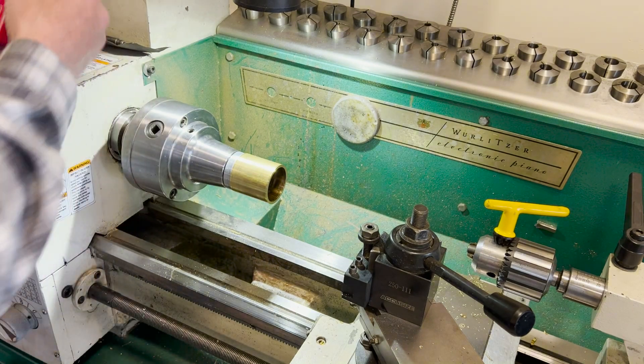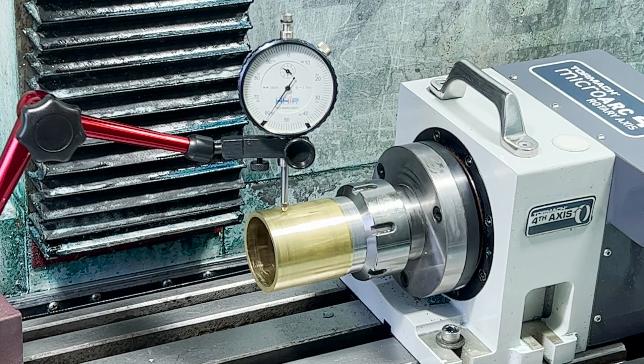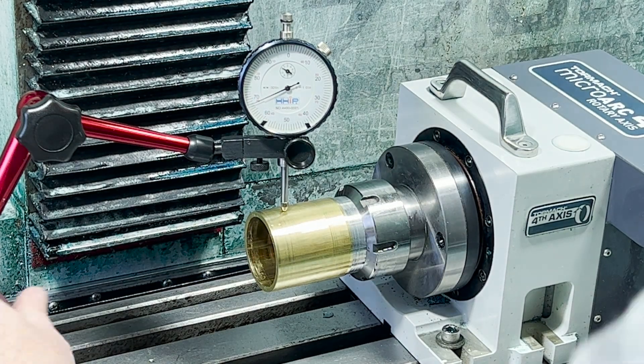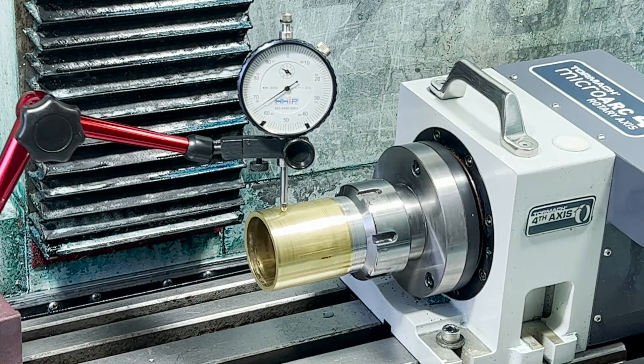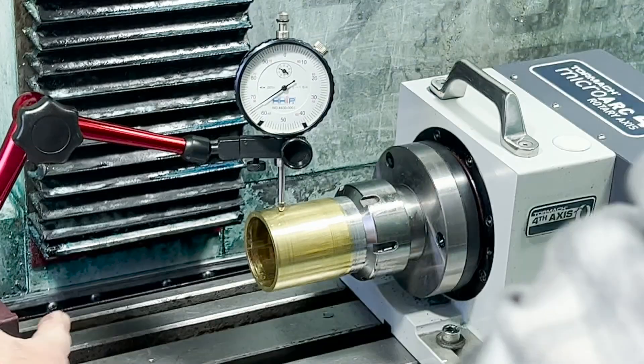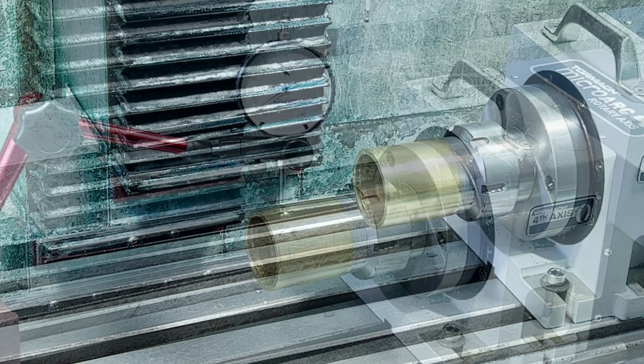I had already checked that it was running true in the collet. When I bring it over to the fourth axis and check again, it's a little bit off. But you can see where the high spot is and hammer that down. It's about five thou. You can see there, it's pretty good — I'm within a thousandths on the length of that, so no problem.